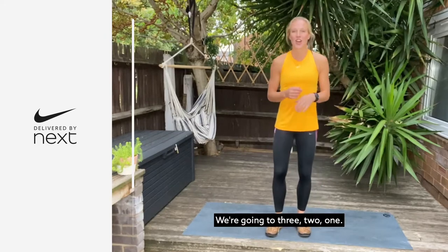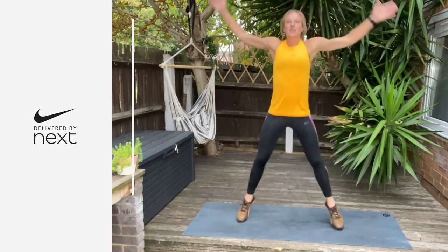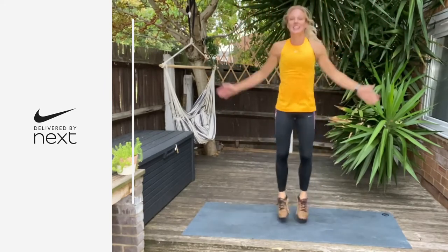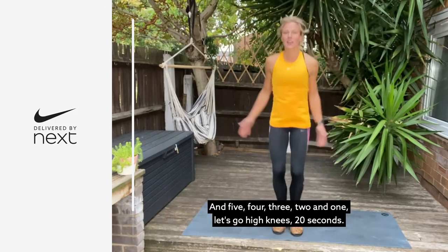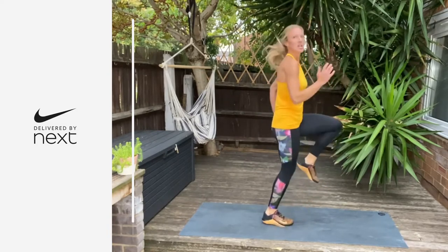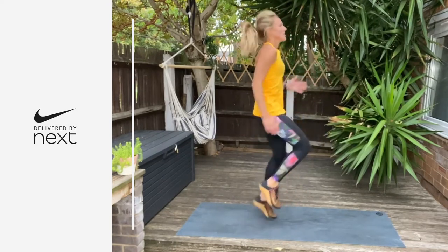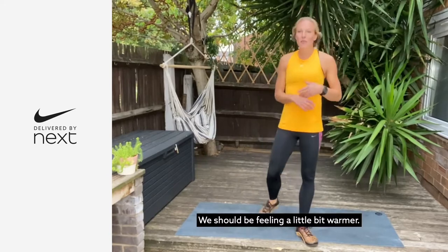We're going in three, two, one — let's go. Really nice, you've got another 10 seconds. And then you're going straight into the high knees. Let's go — high knees, 20 seconds. Drive the arms. Last 10 — three, two, and one. Shake it out. Amazing. We should be feeling a little bit warmer. Let's start this workout.